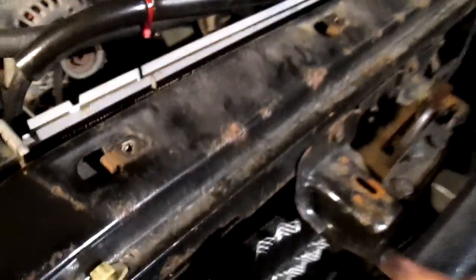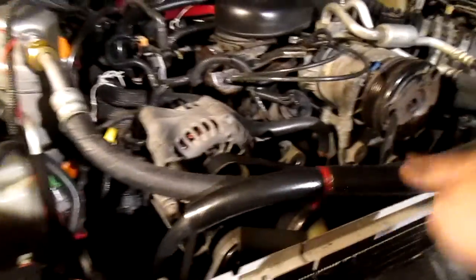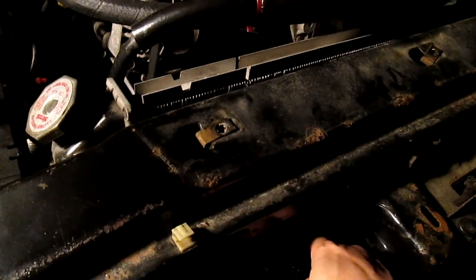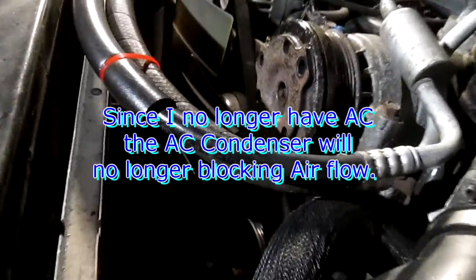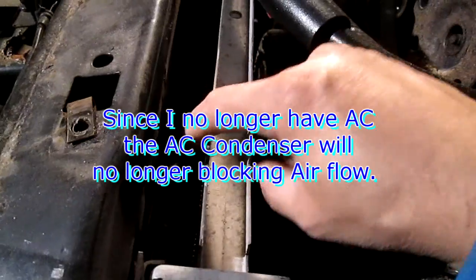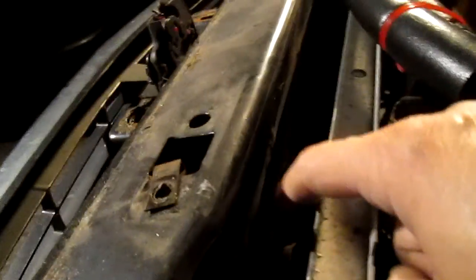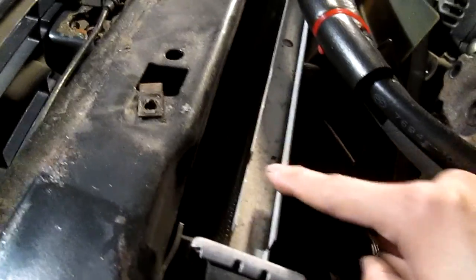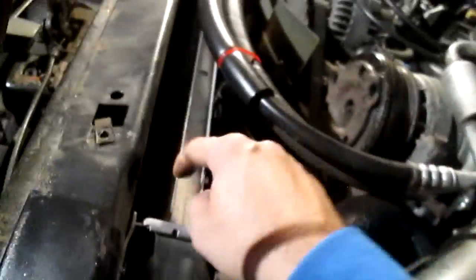As air passes through here it's hitting the AC condenser. My new plan is to take that AC condenser out completely. What happens is once you remove it, there'll be a natural draft coming in as the car moves, so it'll actually cool even better. Right now air has to pass through the condenser first before it reaches the radiator, so removing it will improve cooling.